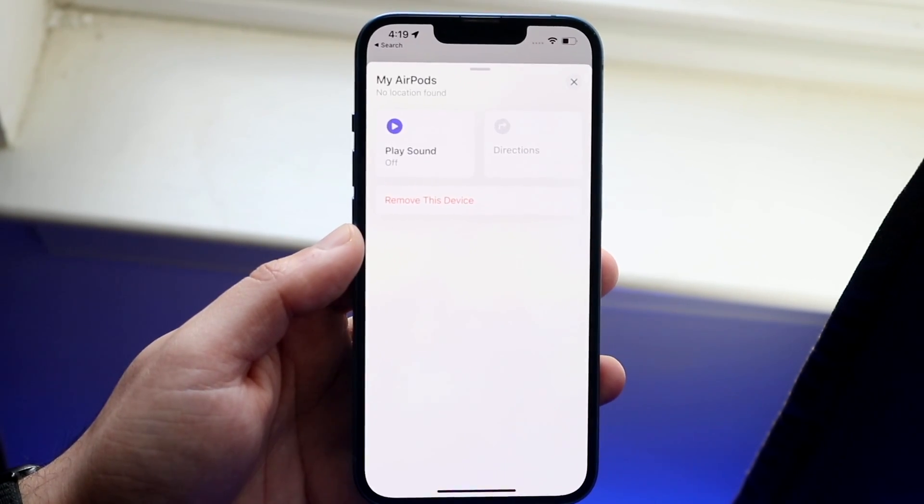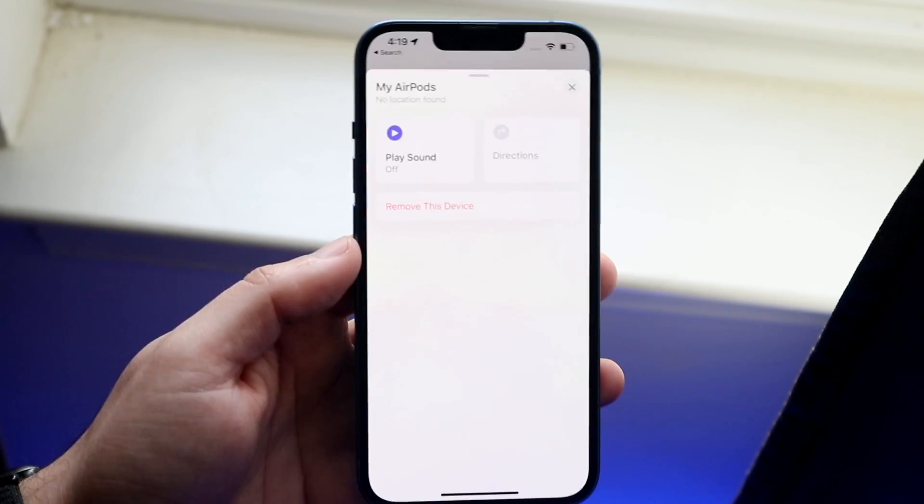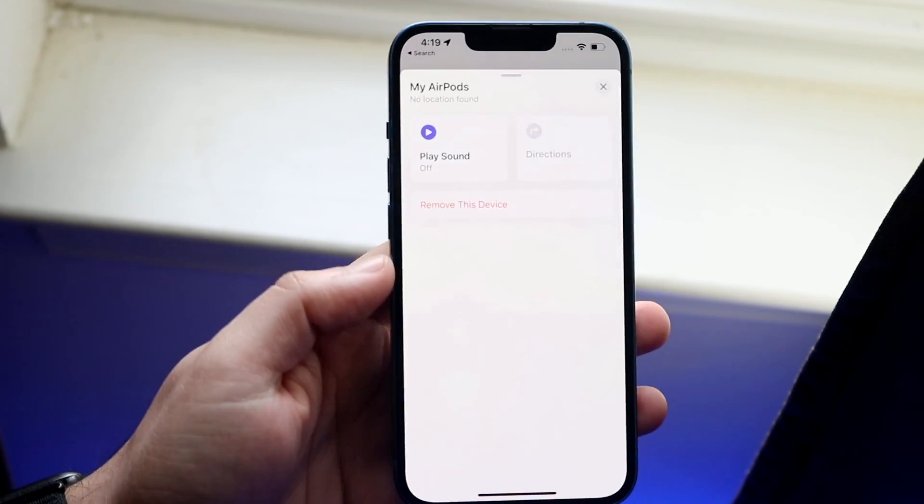If you don't see your AirPods here, then maybe they don't support the Find My capability like the newer AirPods. So either you're going to have to update your AirPods, update your software, or remove the device and enable it again within the Settings.